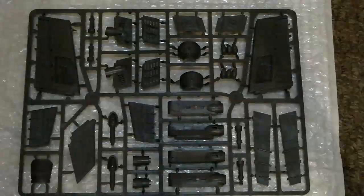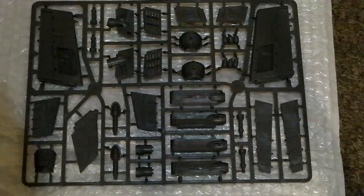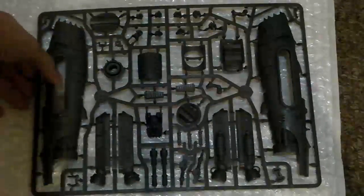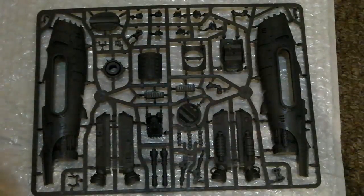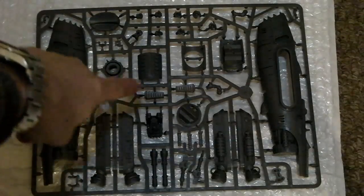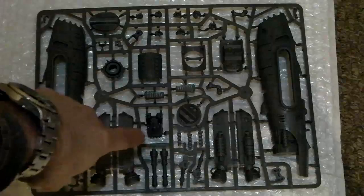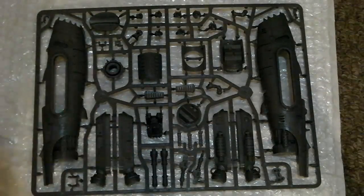The first sprue has an interesting array of ordnance and some exhaust pipes and such. The second sprue inside the box has the wing and tailplane components, what appears to be part of the jet assembly, some of the machine guns, and some grills which I think are covers for portions of the wing. The third sprue contains the two halves of the jet body, and these little things here slot into there with the wings into these.